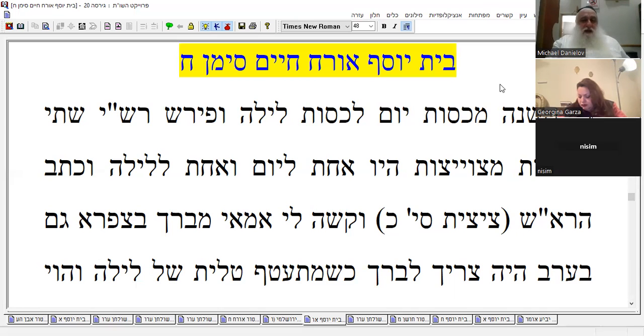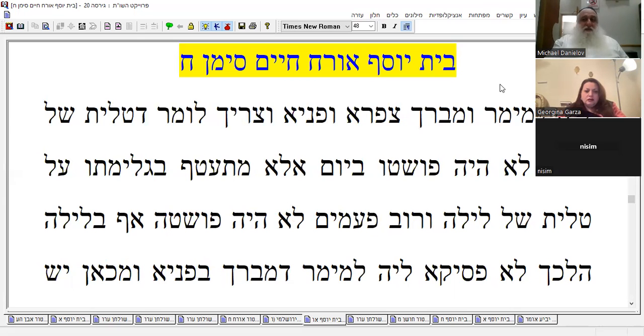Rashi asks: why does he bless only in the morning? He should also bless in the evening when he puts on the night clothing, since he's switching them. It should say he blesses every morning and also in the evening — every time he switches his clothes he blesses again.